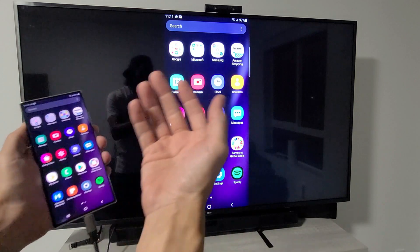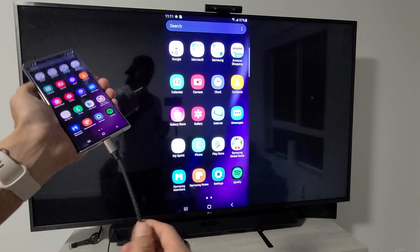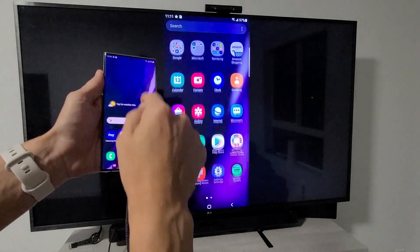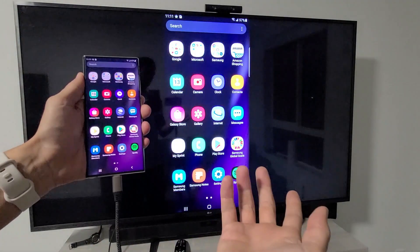Screen mirroring shows an exact replica of whatever is happening on your phone onto your TV. You might use it to show photos and videos on a big screen, or display work documents. All you need is this cable to relay that onto the TV, and you can see how responsive it is. So right now we're in screen mirroring — let's bring it back to DeX.